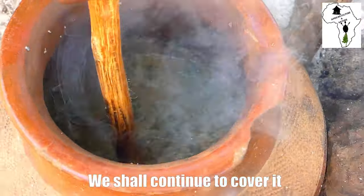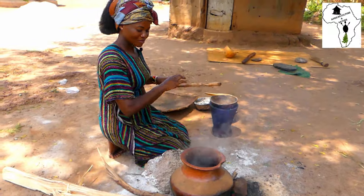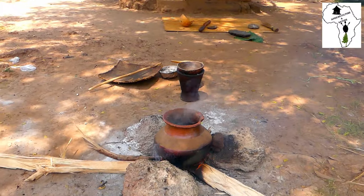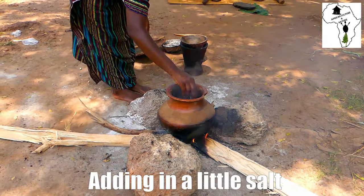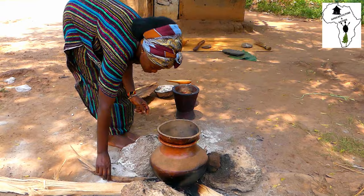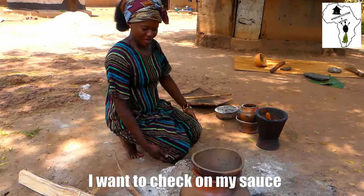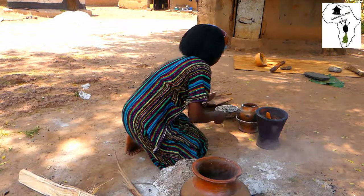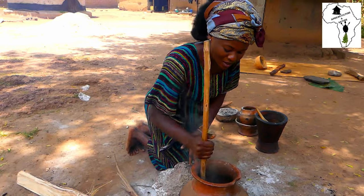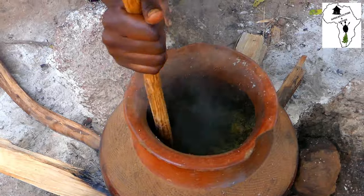I'll continue to cover it while it's getting ready. I'm checking the salt — I'll add just a very little salt, since we already put some on the simsim when I was pounding. Adding in a little salt. I'll leave it to continue to cook. I want to check on my sauce — it is now ready.